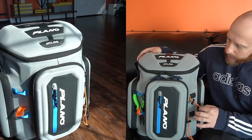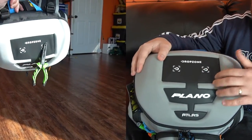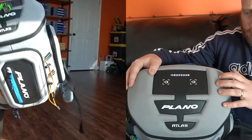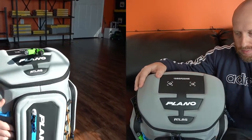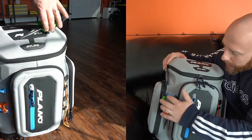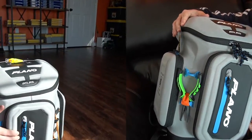Pretty sure this is like a rod holder here. It has the drop zone up top which is a magnet, so if you've got some random lures that you don't want to put back in your box that are wet, you can just pop them right there. It's also got a pliers holder right here — you can see I've got my little pliers in there, which is pretty cool.